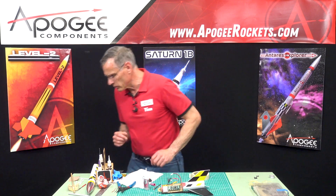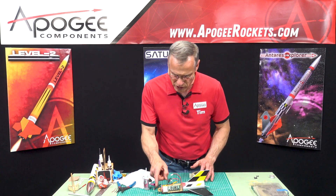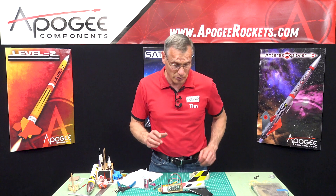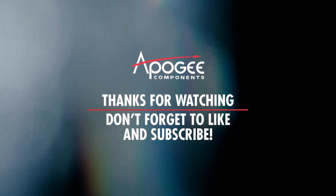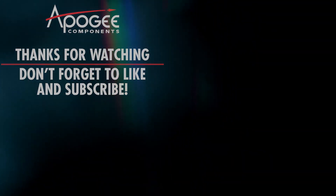What I forgot to do is to get an igniter for the ejection charge. So I'm going to pause here and I'll be right back.